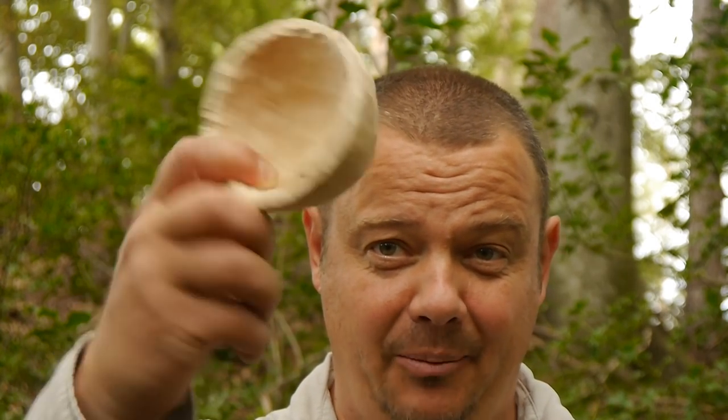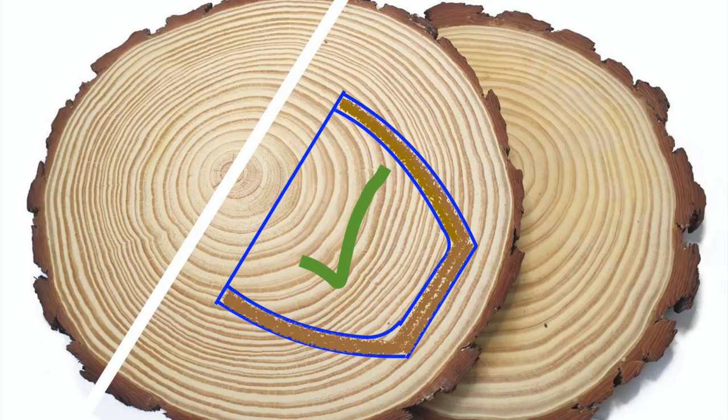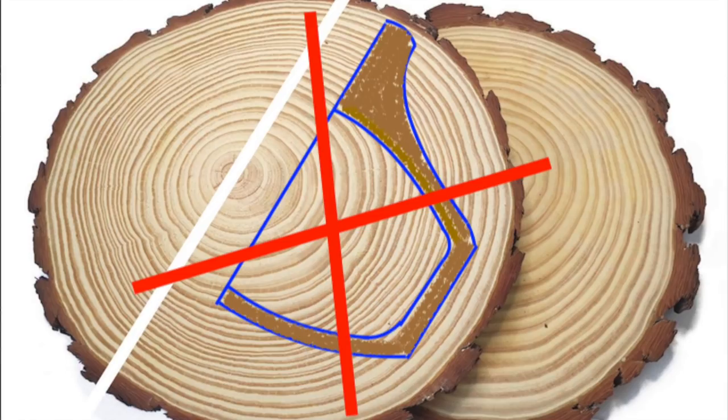Tip number five: if you are a beginner, don't start with a kuksa with a handle and a complicated shape. Start with a super simple cup like this. On a cup without a handle, the thickness of the walls is more or less equal. An equal thickness of the walls helps to harmonize the drying process, and like this you can avoid that your cup gets tension cracks.